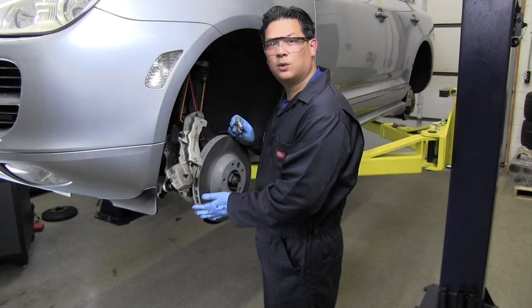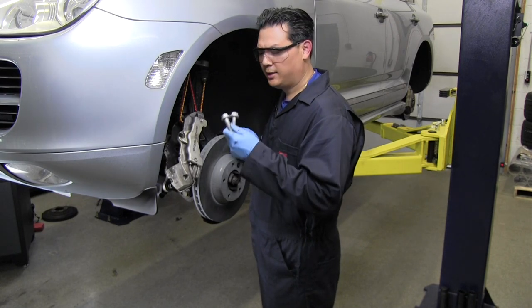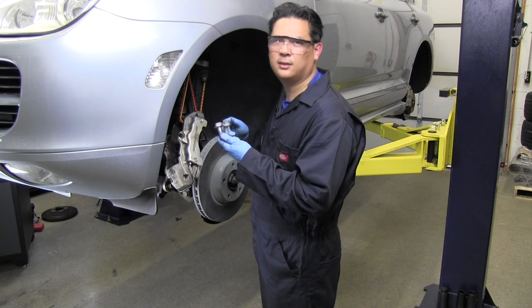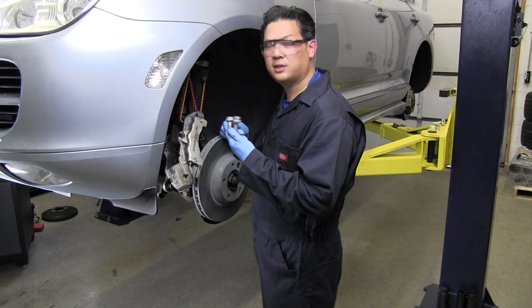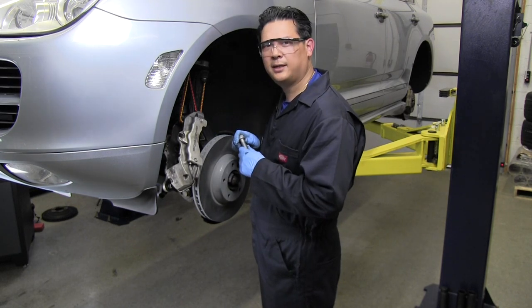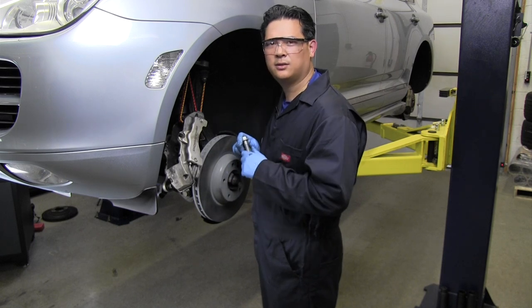Now we have the new rotor tightened and ready to go. We're going to reassemble everything with our new hardware. Note that when working on Porsche brakes, you would normally put Loctite on the caliper bolts, but Porsche has already applied it to the bolt itself. We'll do a quick time lapse to speed things up and then move on to the rear brakes.